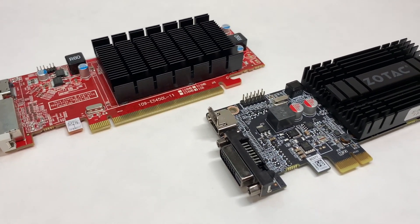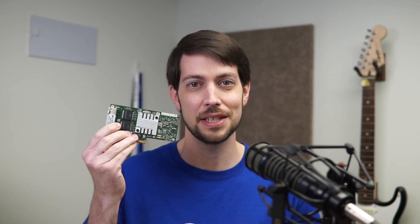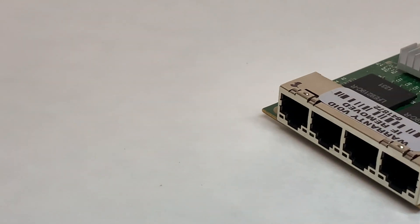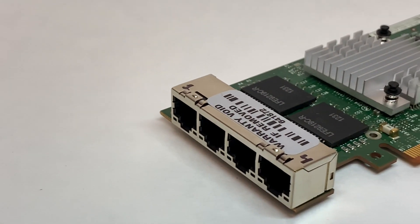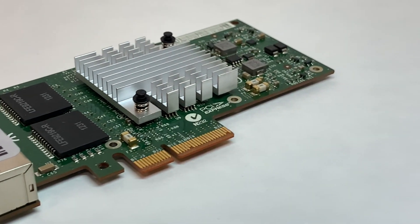After my failure to light up a monitor with an external GPU in my last video, I figured I'd try something a little more down-to-earth. I present to you this 4-interface gigabit network card from Intel, the venerable i340-T4. This card is typically used in servers that need multiple network interfaces, but why would someone need so many network interfaces in the first place?